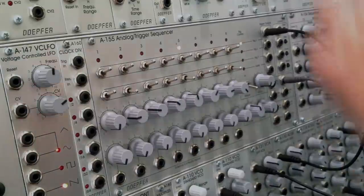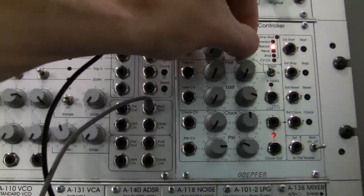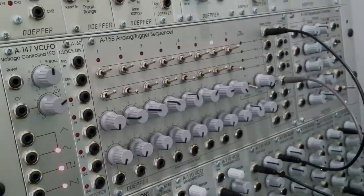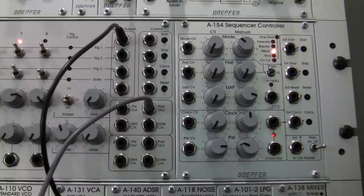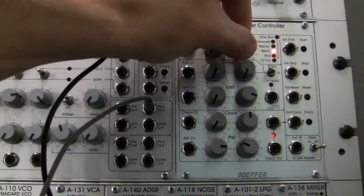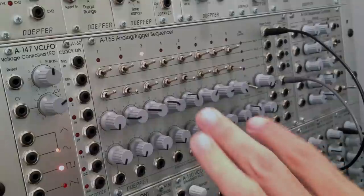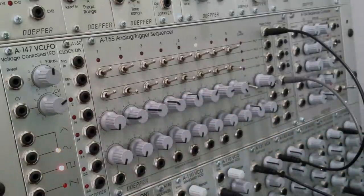That's backward mode. Let's take a listen to pendulum — you can see it plays that last note twice as it comes back down. That's pendulum mode. And then if I go to random, we can look at the A155 and it's just jumping all over the place.